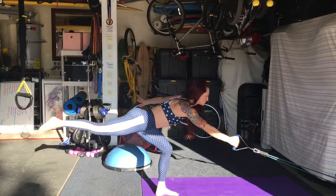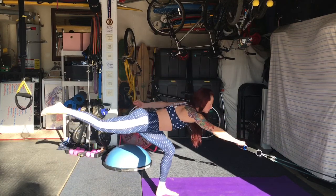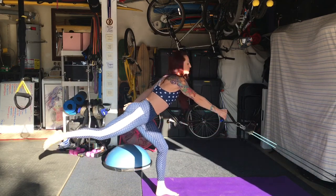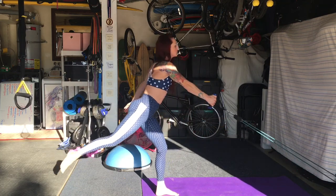To finish off our workout here of unilateral lower body training, we are finishing with single leg Romanian deadlifts. I'm doing these with body elastic resistance bands. They can also be done at your gym with a cable machine.